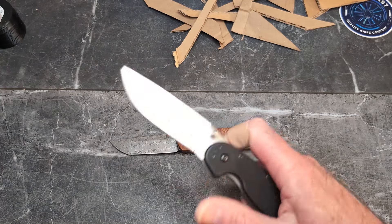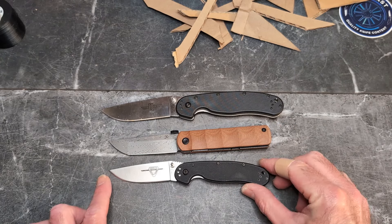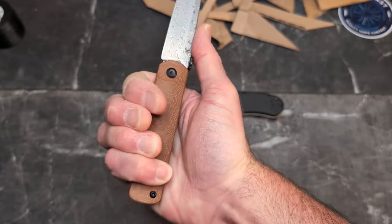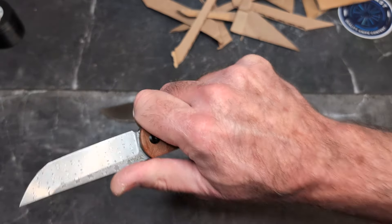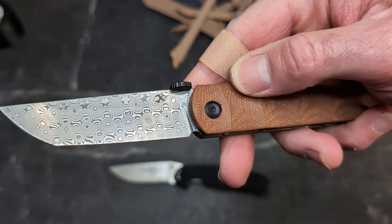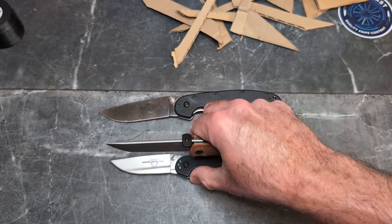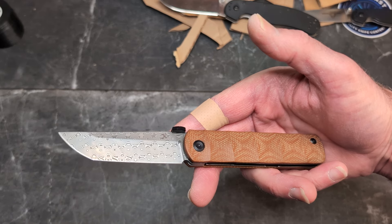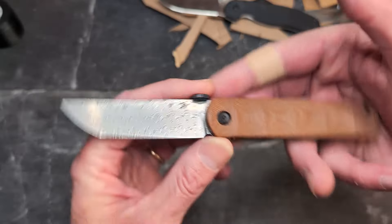For size comparison, here's the Ontario RAT 1 and RAT 2. The RAT 1 is a little bigger and the RAT 2 is about the same length. Overall length is 7.43 inches. You get a very nice four-finger grip with a very neutral handle that feels really good. Blade thickness is 0.118 inches or 3 millimeters, weight is 3.24 ounces, and the blade length is 3.24 inches — how weird is that. Made in China by Concept, designed by Ralph Helbig.